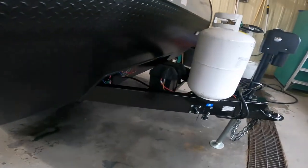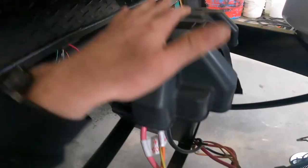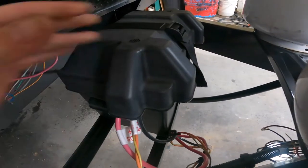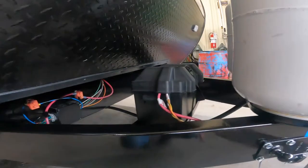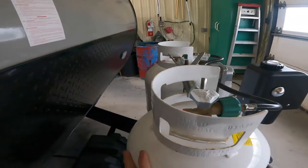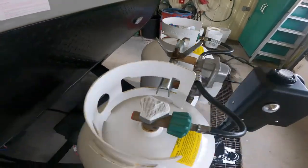We're going to continue along the front, at which point you'll see your battery storage and your 12-volt leads. Right in front of that, we have your double 30-pound propane storage.